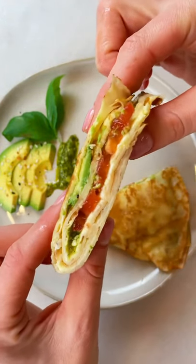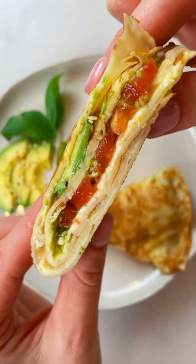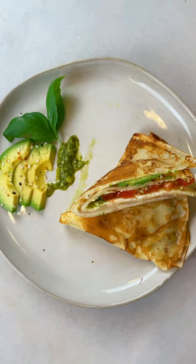Okay, you just have to try this — it's so delicious. And if you want to know how I make this sweet crepe, you can find the recipe on my page.